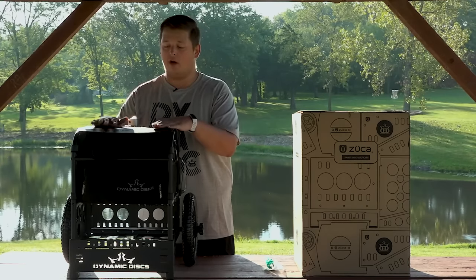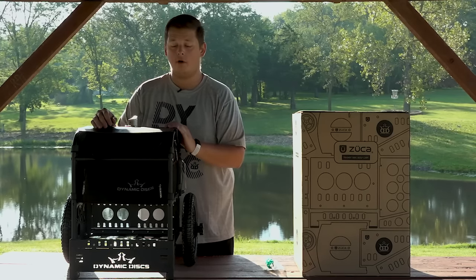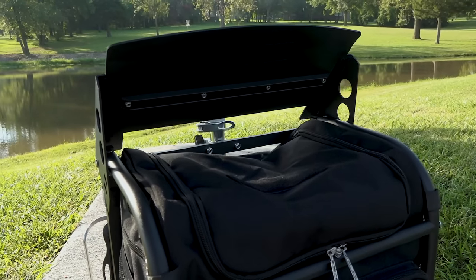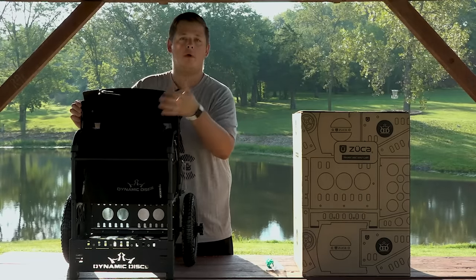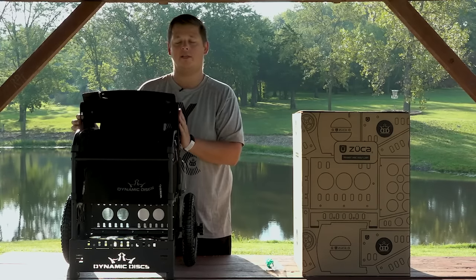One really cool thing about the underside of the seat and the top of the door to your main disc compartment is that there's actually Velcro in there. You don't see it just looking at the cart, but you can attach that Velcro so that when you're sitting down you're nice and comfortable. When it's your turn to throw, you stand up, lift the seat, and boom — the top door comes with the seat and all your discs are exposed so you can grab them nice and easy.